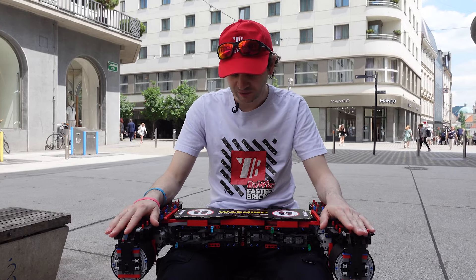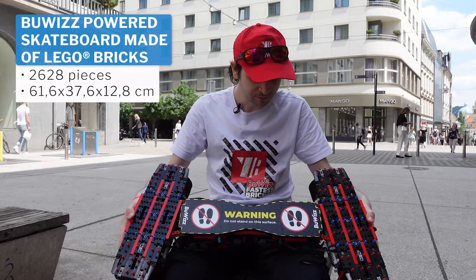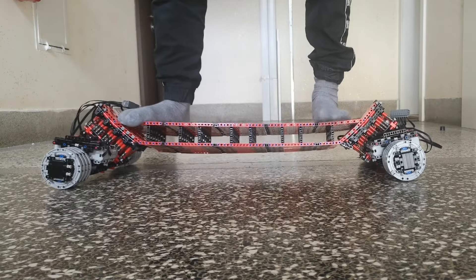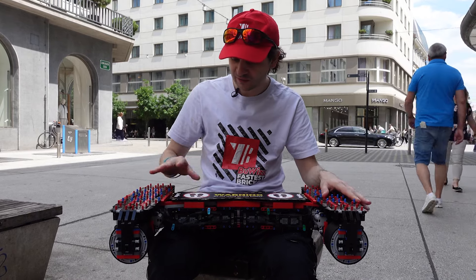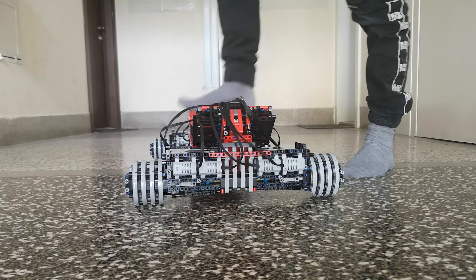We are gathered here in Ljubljana, in the center of Ljubljana today, to show this model. This model originally started as a longboard — the idea was to make a longboard that is capable of supporting a person's weight. Originally the idea was that the model would look like a longboard with a board and bogies.